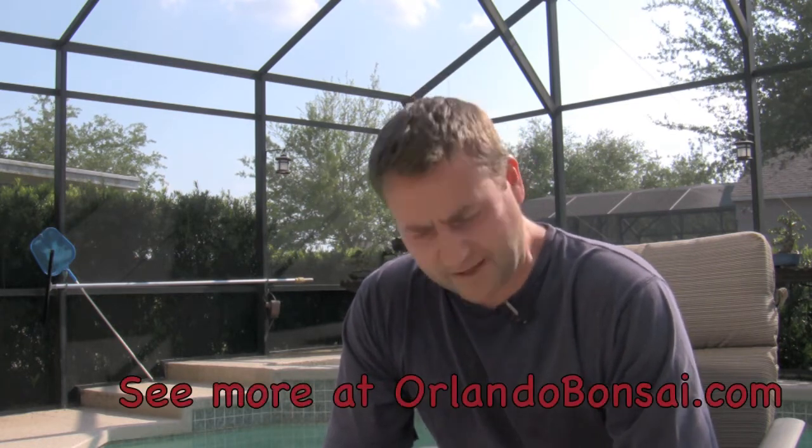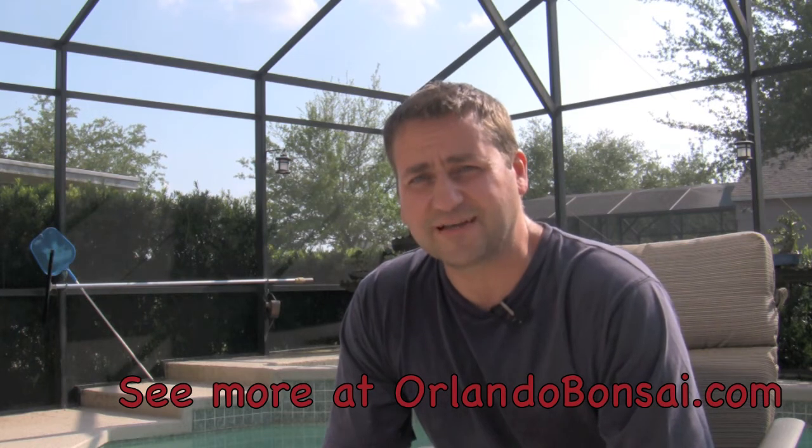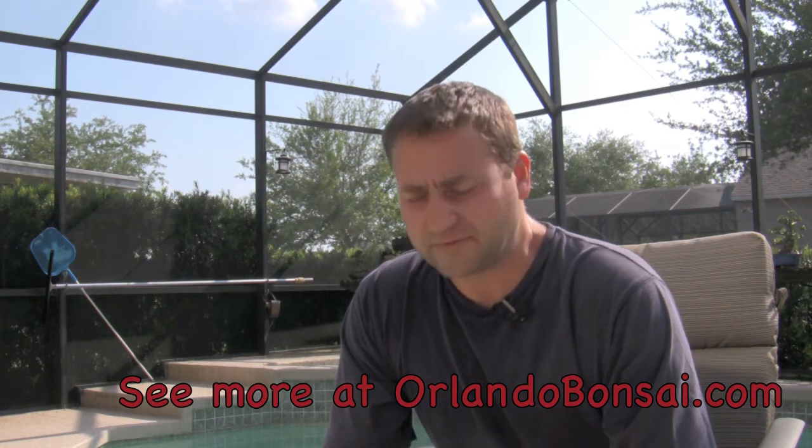Please take the time to take a look at Orlando Bonsai, my blog that's been going for over 10 years, that shows the development of my trees, and Orlando Bonsai Store, which always has discounted Joshua Raw Tools and other items. I always provide discounts because I want more people to get involved in this wonderful hobby and art form. Thank you so much, and make sure you subscribe.